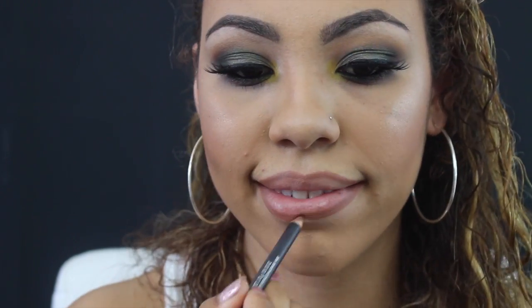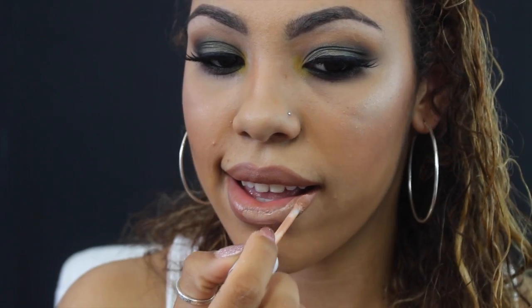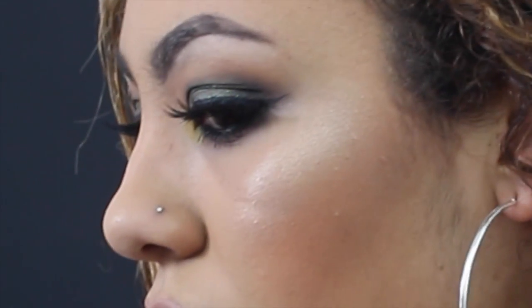I'm going to line my lips with MAC Stripped Down Lip Liner. For my lipstick, I'm going to be using Sand by Joseph Colors, which is a nude from the Terracotta Collection. And that is the completed look! I'm used to warmer looks so it's weird doing a cool-tone look, but I actually really like it. If you guys liked this video, please give it a thumbs up, share it, like it, subscribe — and leave any questions down below. All the products I used will be listed below. Thank you so much for watching and I'll see you in the next one!